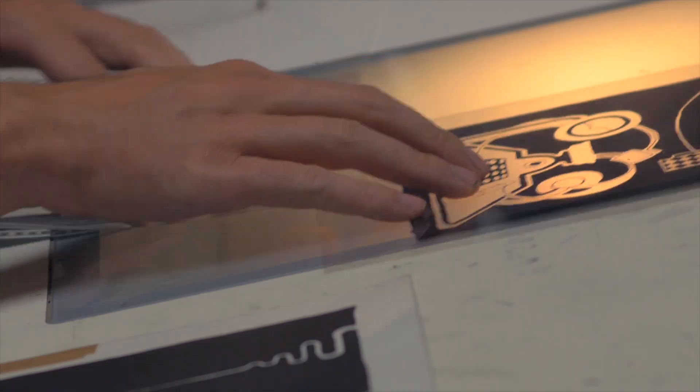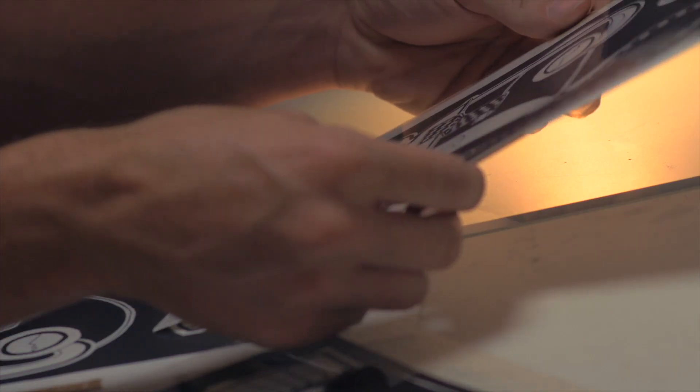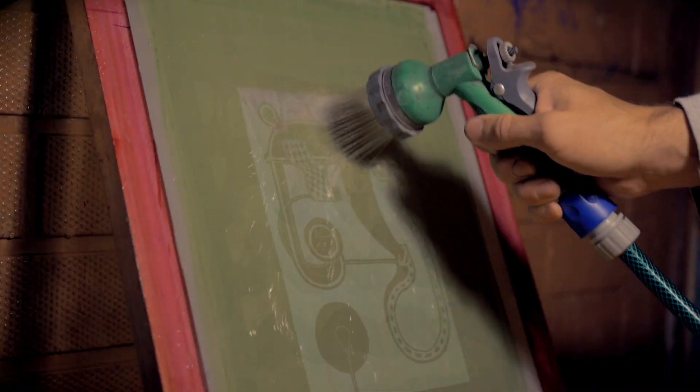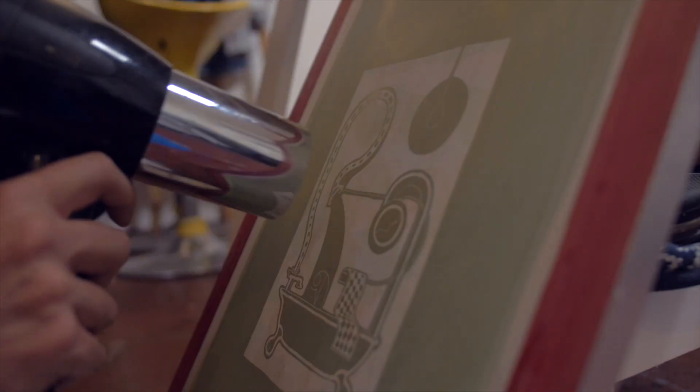First you must become familiar with the tools involved in silkscreen printing. With everything in readiness, turn off the room lights. This is where the latent image comes to life.